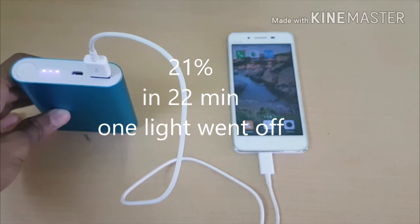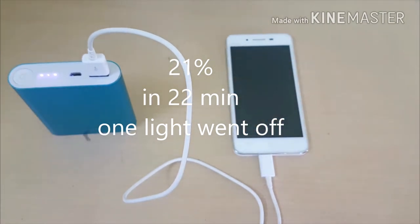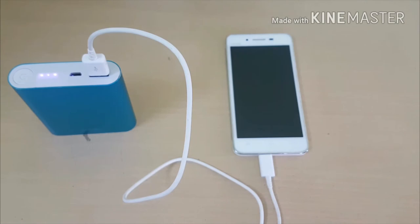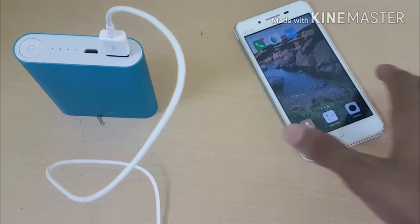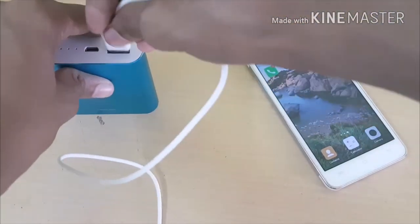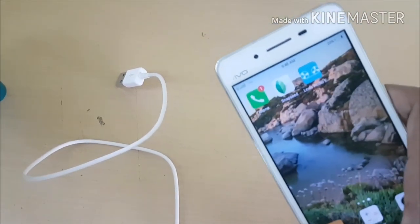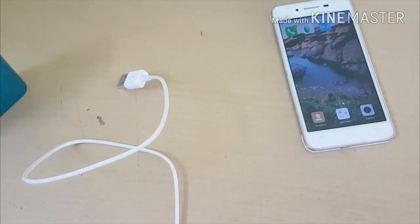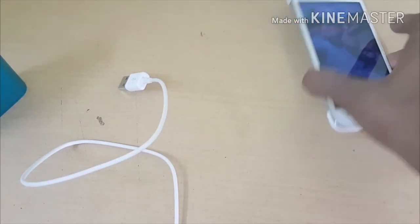One of the LED lights went off on this 10,400 mAh power bank — I'm a bit disappointed about that. The final results are in and I'm disappointed: it's not 10,400 mAh, it seems more like around 1,600 mAh. It didn't even fully charge my phone, which has a 2,260 mAh battery.